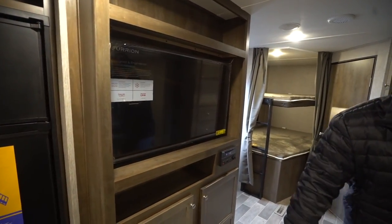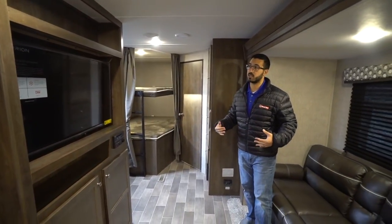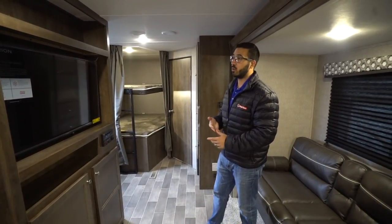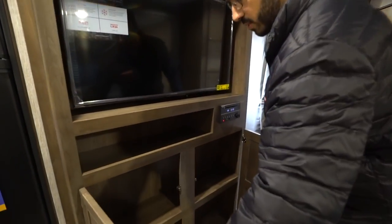The multimedia center controls the speakers in here as well as the ones outside. You'll also notice you have a TV front and center. One of the things I love about this floor plan is that you have the sofa directly across from the TV, so you're able to sit here and you don't have to crane your neck to watch it on a rainy day. There's a little bit of storage up top, and if we open that up you'll see storage right down there too.